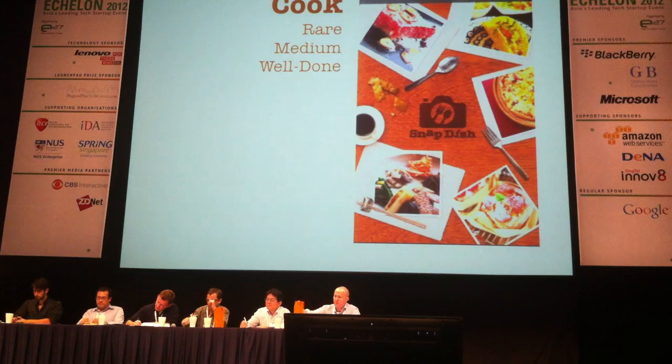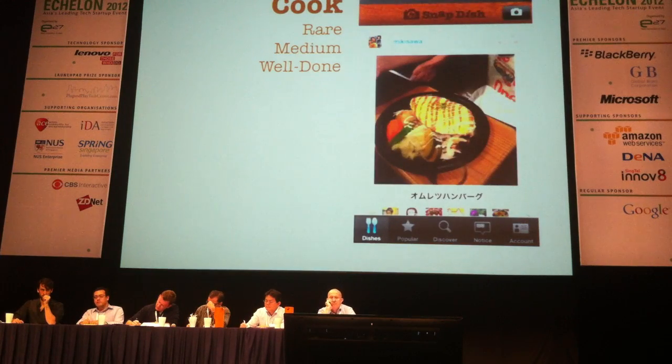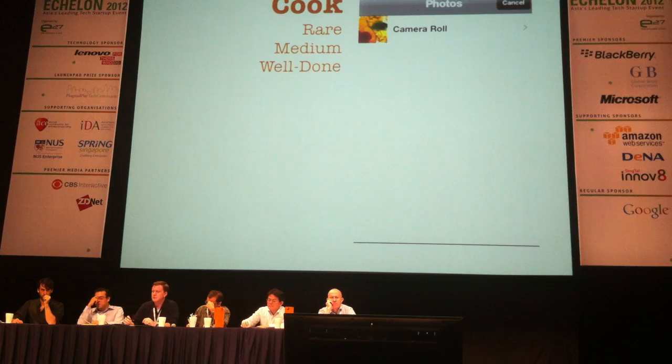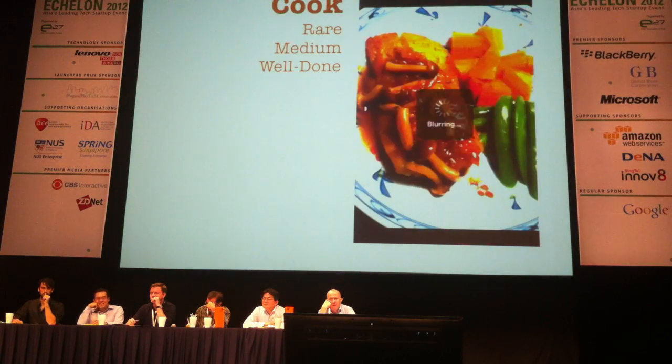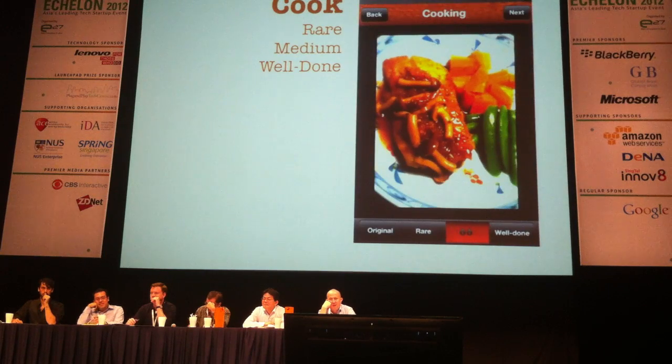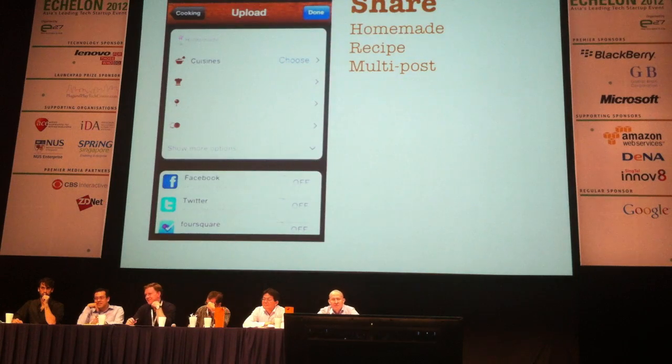I'm going to show you the app. Once you get it started, you can take a snap of your food, or choose from your camera roll. You can cook your photos — rare, medium, well done — it makes your food look better. You can also change the background. Voila. So you're ready to post and share it.